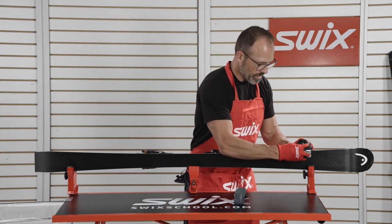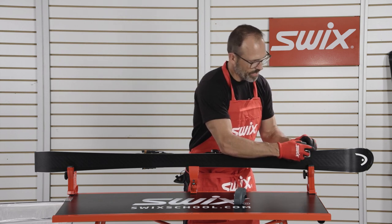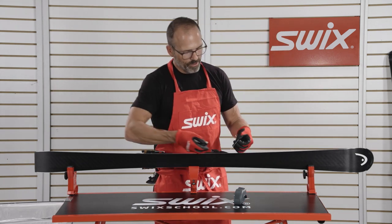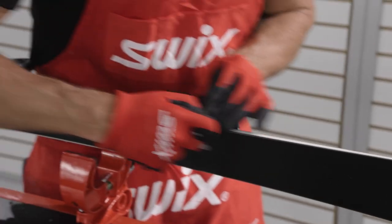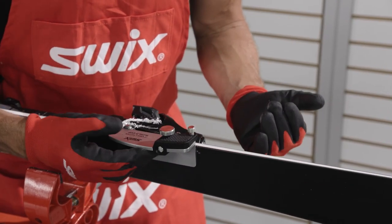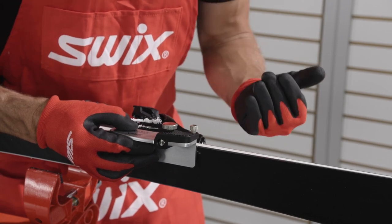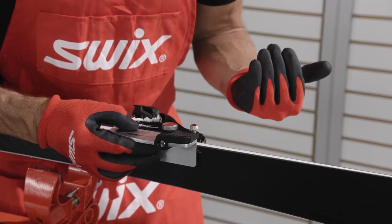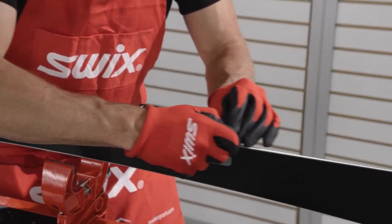I can set this right up on the ski, adjust that blade until I'm right next to the edge without touching it, and then just pull gently to remove that sidewall material so our file can cut. When using this tool, I'll make a few pulls and then give it a little twist to work on the inside and hit it a little bit closer too. I'll make three pulls and hit it with a little bit of an angle.